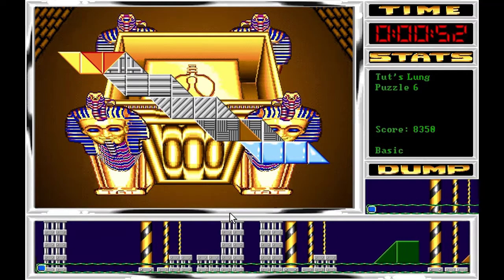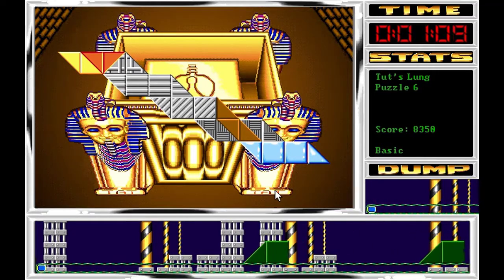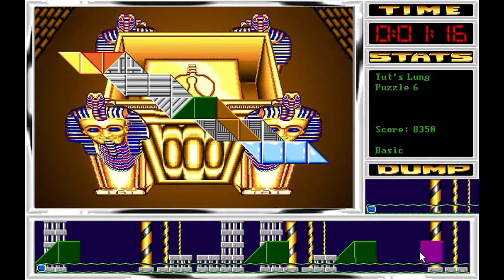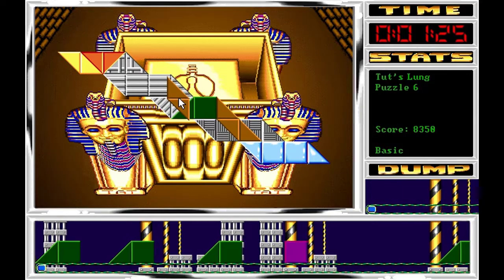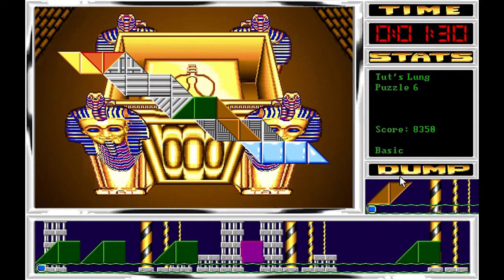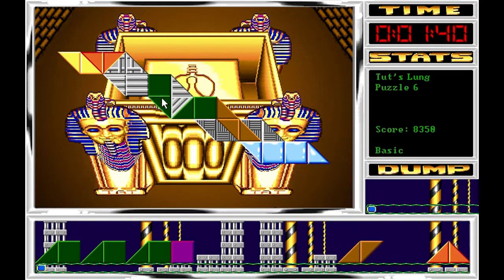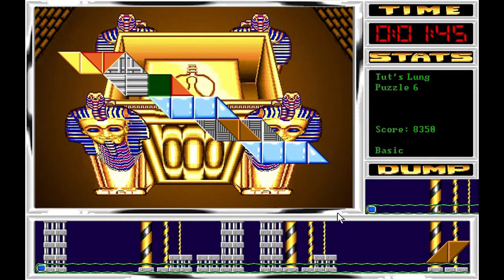Lo cual hace que podamos ir limpiando de una forma fácil. De nuevo aquí vamos a ir preparando el siguiente patrón, que podría ser arriba con una naranja, o ya con dos marrones por aquí abajo con alguna combinación con las azules si nos aparece. La verdad que estamos teniendo un poco de mala suerte con el tipo de piezas, una barbaridad de verdes que no vienen a nada.